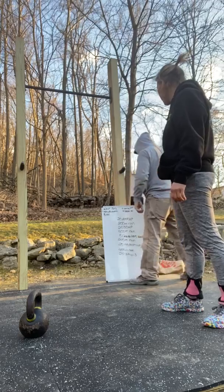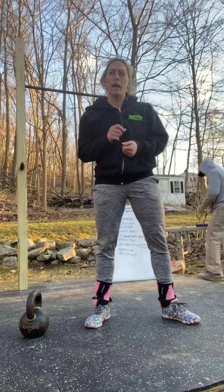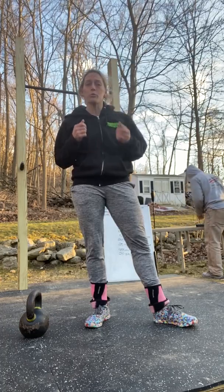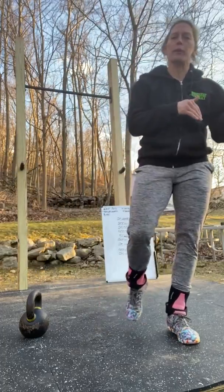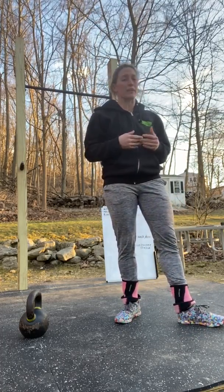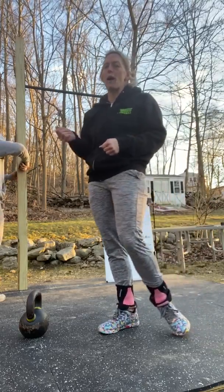We have a 20-minute AMRAP with a 200 meter run. You could use your Google Maps app to measure distances. If you're not sure how to do that, you could run for one minute. What you would do is run for 30 seconds at a pretty decent pace, mark off where that turnaround point is, and use that as your reference point each time. You can do the same thing for the 400 meter run — run for about one minute, and when I say run, I don't mean jog at a leisurely pace.